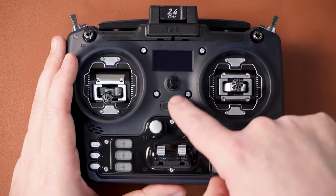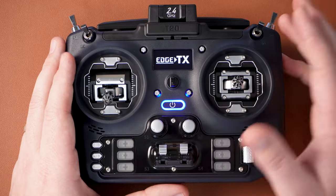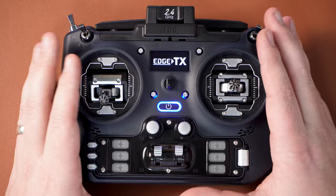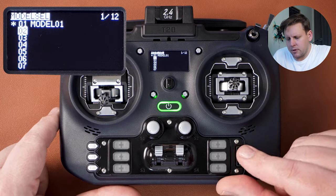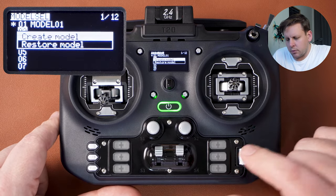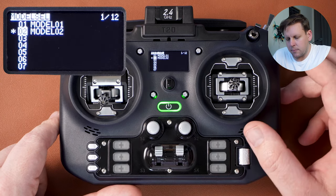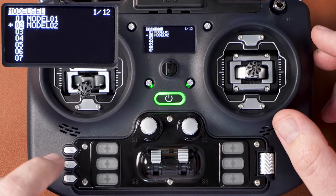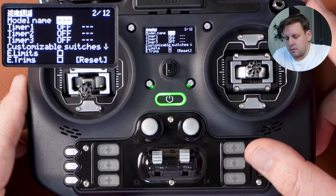First I'm going to turn the radio on. The Jumper T20 does come with a model pre-configured but I'm going to show you how to set up a brand new model. We're going to press the model button once, then using the scroll wheel scroll to a new line, press the scroll wheel once and then press it again to create a model. Then press the page across button — the middle button here — to page across into the model setup.